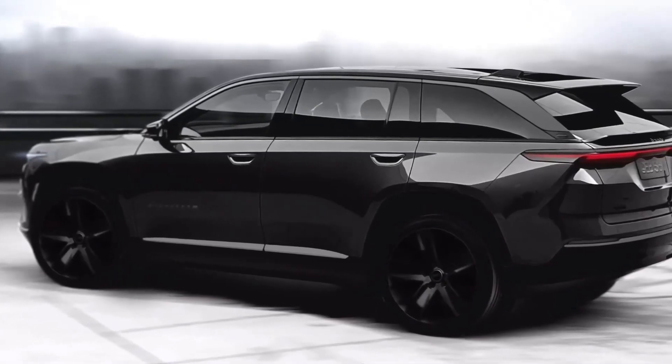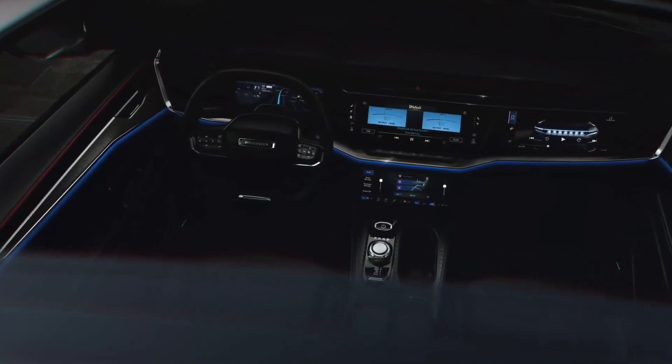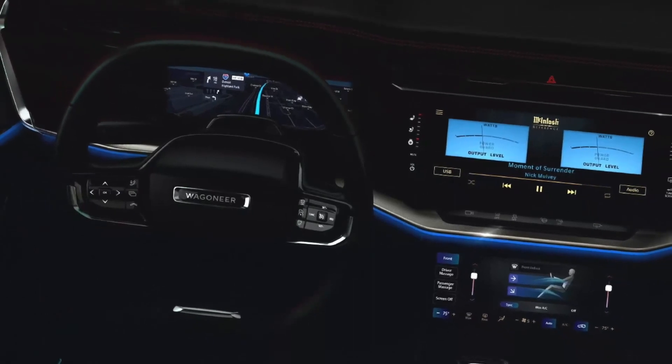At the heart of the updated Trailhawk concept interior is a new octagonal-shaped steering wheel. On the central console, behind the gear selector, is a red panel of driving mode switches and differential lock switches.